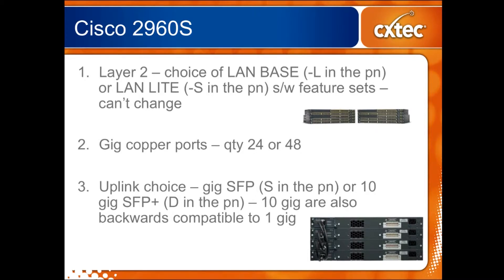Both of the switches have 24 or 48 ports. One of the upgrades in the S series compared to the older switches is that now the copper ports are all gigabit — previously they were either gigabit or 10/100. Also, if you look at the list of part numbers for the varieties of the 2960S, you have a choice of uplinks. You have a choice of gigabit SFP, indicated by an S in the part number, or — new for this series — 10 gigabit SFP+ ports, indicated by a D in the part number. Note that the 10 gig SFP+ ports are backwards compatible to 1 gig, so if you're not sure which you'll need, you can spend a little more and go with the 10 gig option to handle either and have a path for growth.